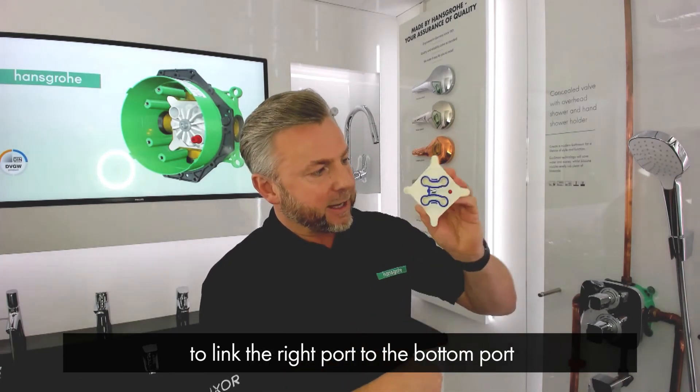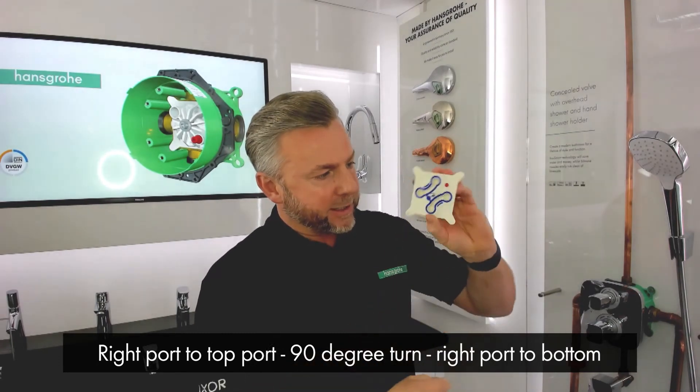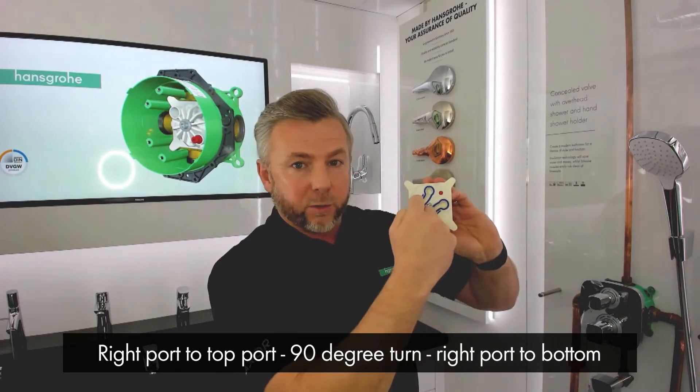To show that again: right port to top port in the standard position; turn 90 degrees and the right port links to the bottom port.